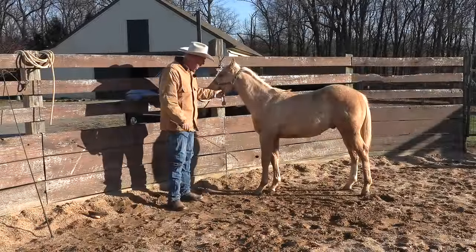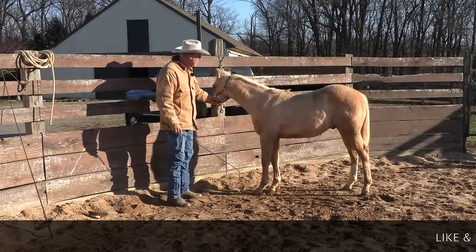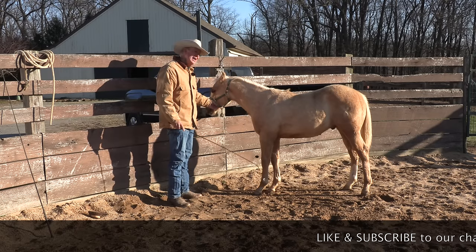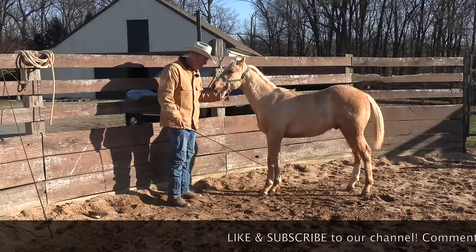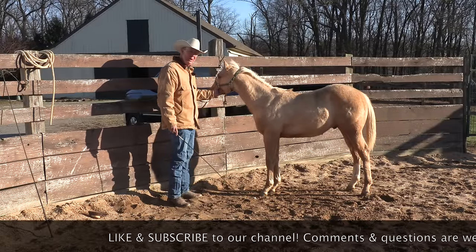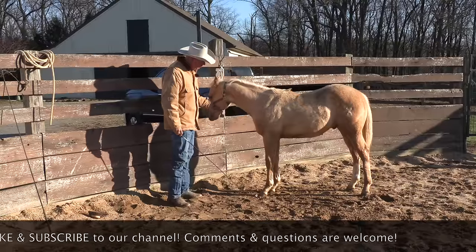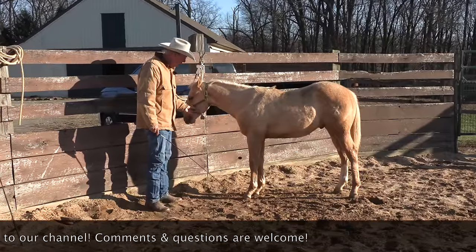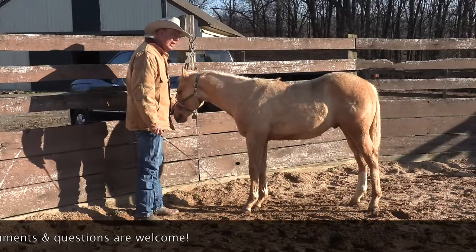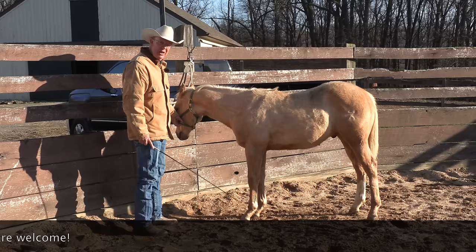Hello, I'm here on a winter afternoon with a colt we call Buddy. This is his second time being tied, but I thought I would combine this second tying lesson with the very beginnings of getting him to where we can pick up his feet. We bought him several months ago, right after he was weaned, had never had his feet handled, and I want to get his feet trimmed — it's just something that every horse should know.